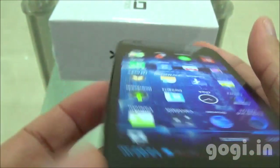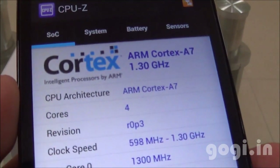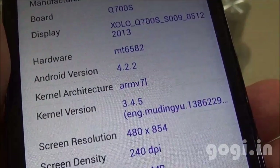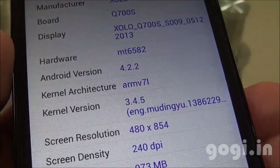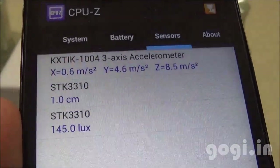There are many handsets available in the market running on the same 1.3GHz quad-core chipset. Let's check out the system information. ARM Cortex-A7 1.3GHz quad-core with Mali 400 GPU, MT6582 running on Android 4.2.2 with screen resolution of 854x480 pixels. Here are the list of sensors: accelerometer, light, and proximity. The sensors are placed here.